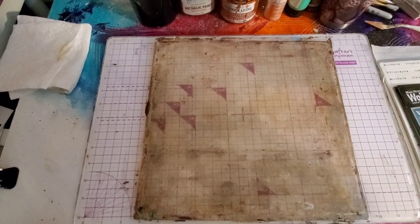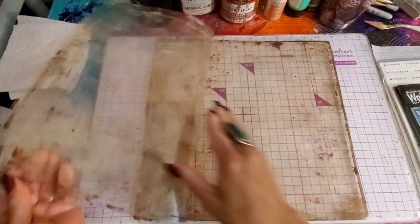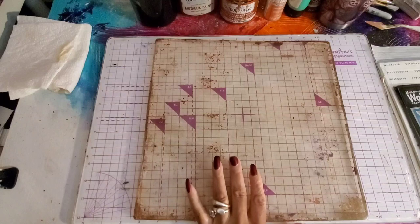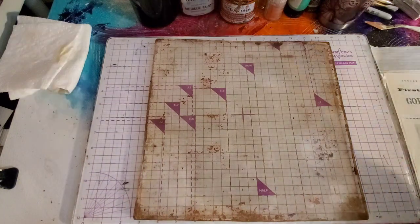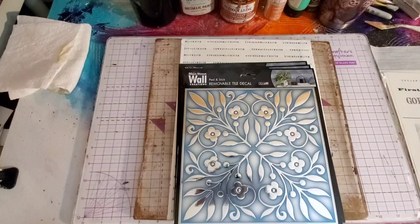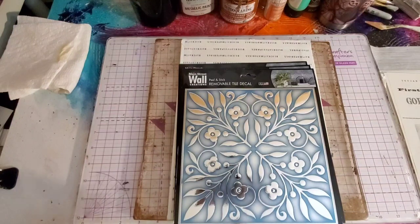Hi guys, it's Angie Bell with My Fairy Treasures. I'm coming at you with some more fun on the jelly plate. I went to Dollar Tree recently and I found a ton of those removable tile decals that I showed you guys last week. I was making the texture boards out of them for the jelly plate, and I just thought I want to share the ones I just got. Keep checking your Dollar Tree if you haven't found those yet.